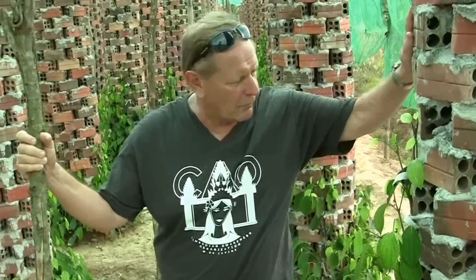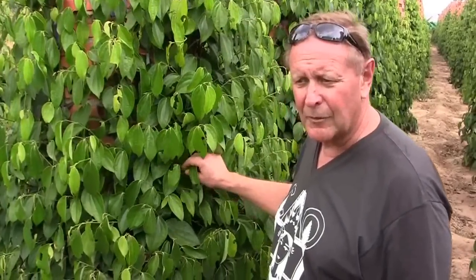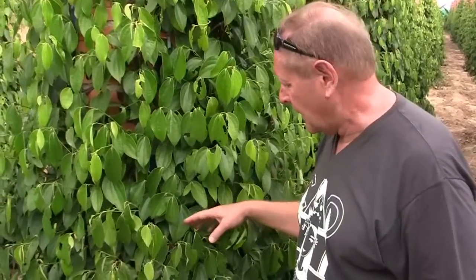The plant will grow about 12 feet high. These plants are about a year and a half old here, so you can see how much bigger they are than the last ones — those were just planted in August.